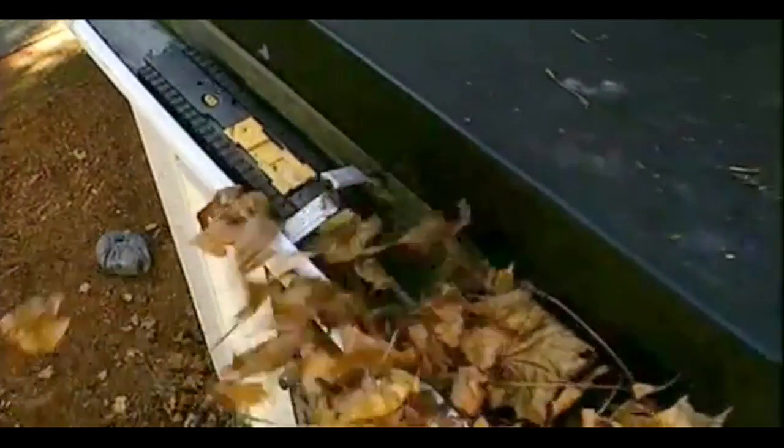Use the controls to propel Looj down the length of your gutter and blast out your debris. Spinning at 500 revolutions per minute, the high-velocity flexible auger delivers the power needed to dislodge, lift, and toss wet leaves,